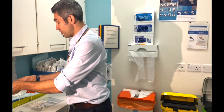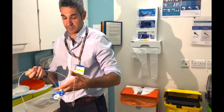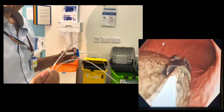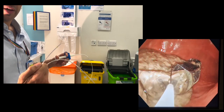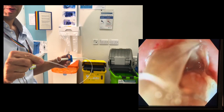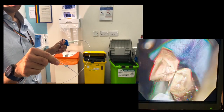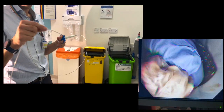Once the balloon is drained, the next step is to use the dedicated retrieval forceps. These forceps have barbed hooks, and once deployed, they can't be removed from the balloon without the balloon tearing. The technique is to find a ridged fold on the empty balloon, put the forceps over that fold, and grasp tightly so the hooks are deployed into the balloon. Then the scope and retrieval forceps with the balloon attached can be removed en bloc.